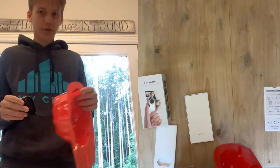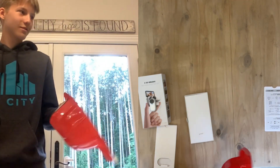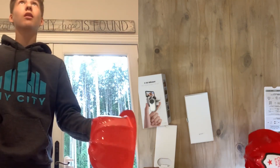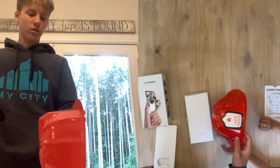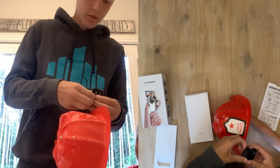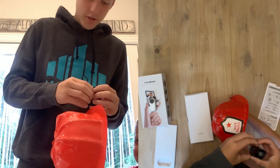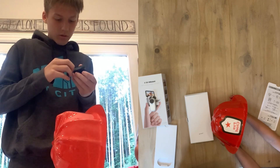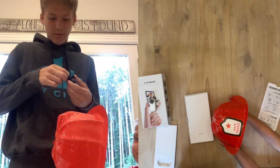Astro, can you help me with this? I just need you to hold the hat. So if you just hold it here and I put the clip on... goodness gracious, this is hard! I guess this is what happens when you're not strong. I'm gonna peel this off, maybe that'll make it better.